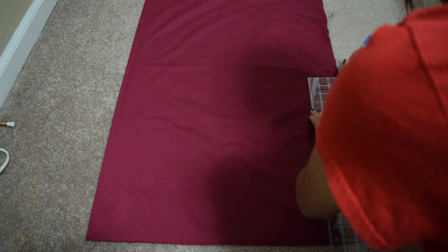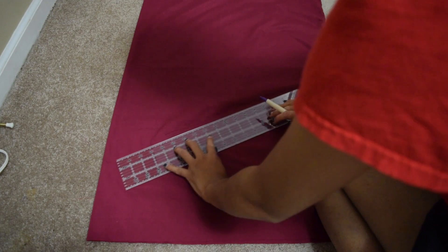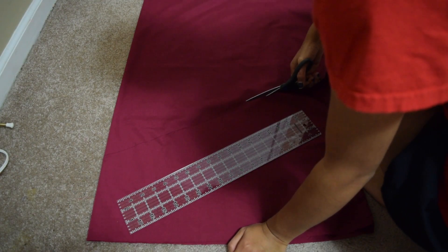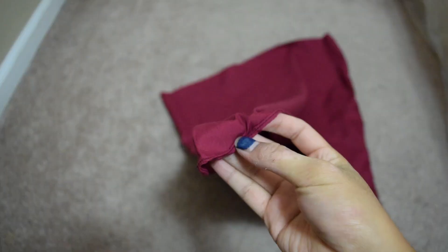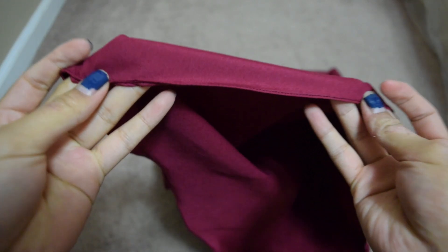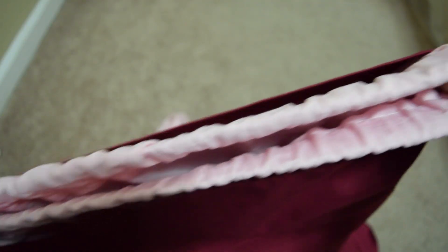For the red part of the dress, I did the exact same thing as the pink part, but I made it shorter and drew a diagonal line that would stop at my calves. Next I hemmed the bottom part and the top part, then sewed the top onto the pink part.